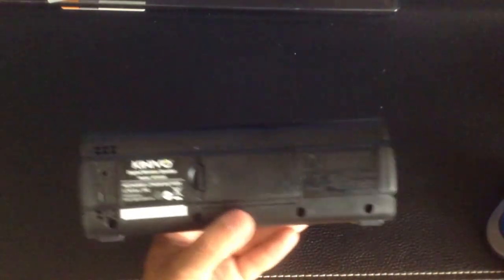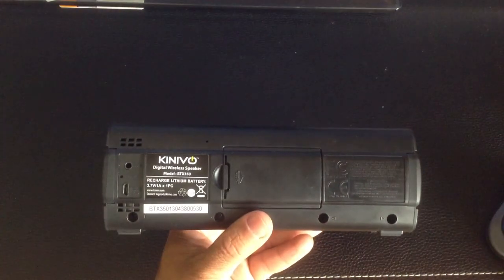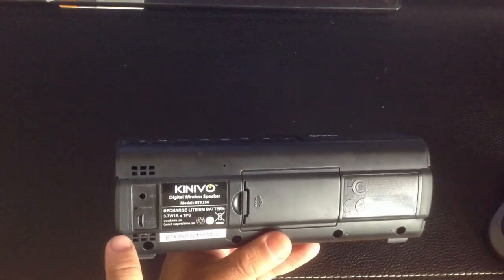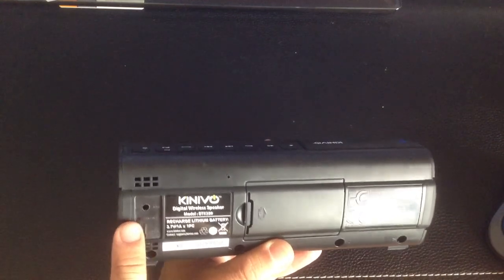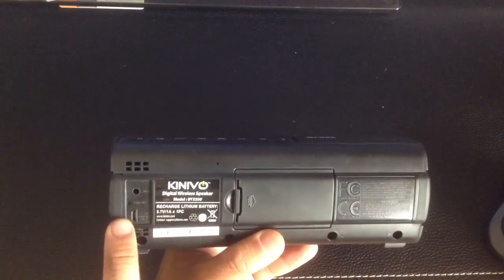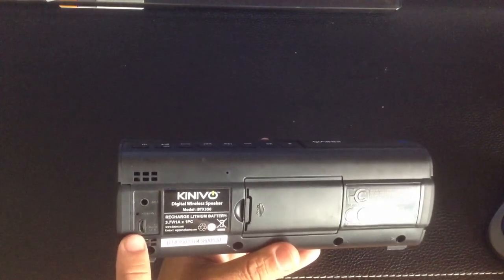On the back, there are a couple of things to point out. First, there's an audio port so you can supply audio as a form of input. There's also an LED light that indicates when the device is charging, and a micro USB charging port.